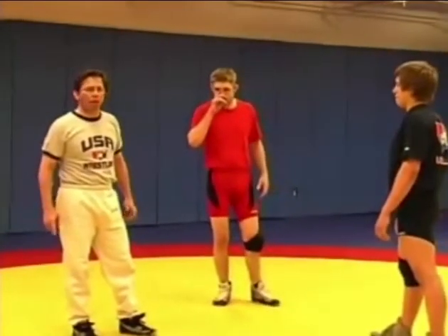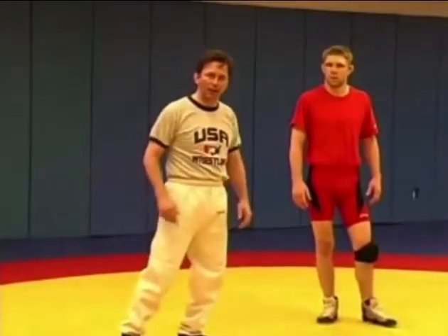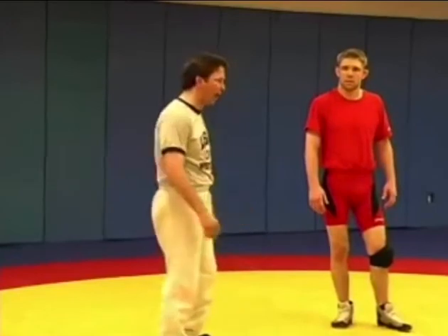In freestyle in the world today, we're running into a technique that's very prevalent overseas and in Europe, and we're really putting time into this technique because, one, we've got to learn to counter it, and two, we can use it effectively ourselves — we can use this as a scoring action.